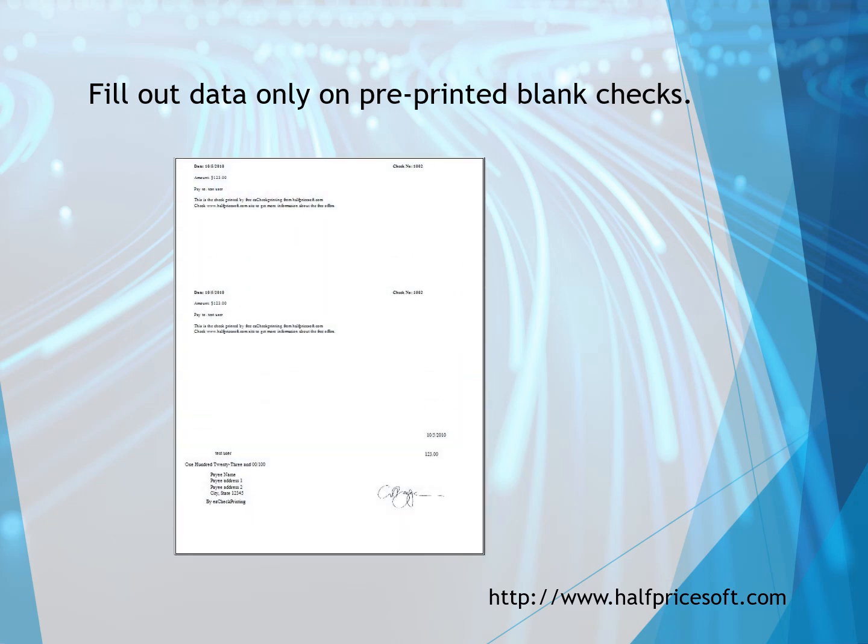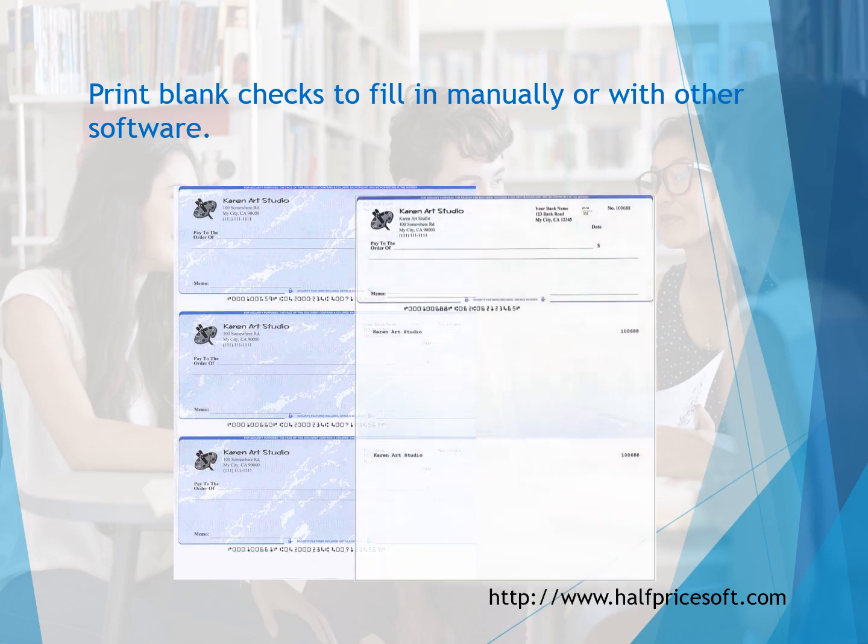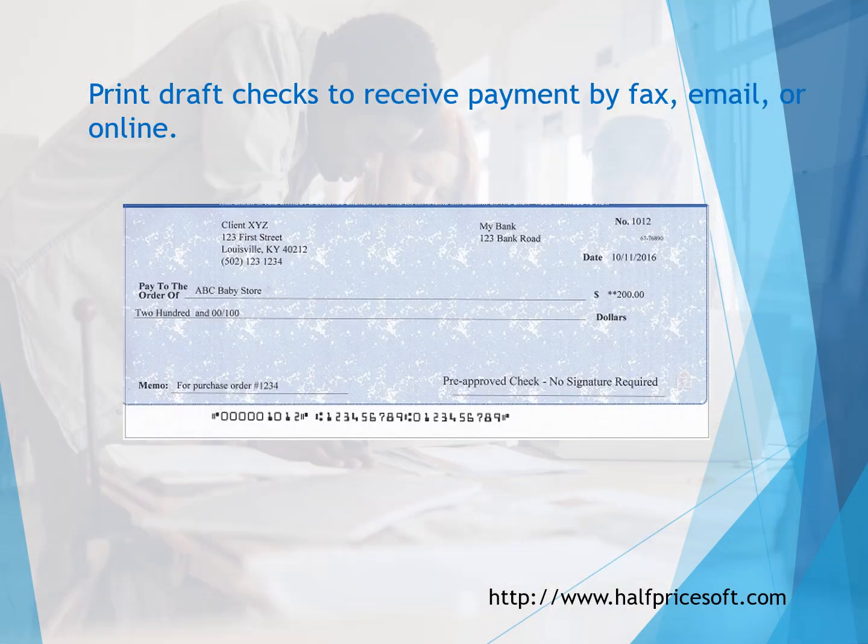Fill out pre-printed blank checks. Print blank checks to fill in manually or with other software. Print draft checks to receive payment by fax, email, or online.